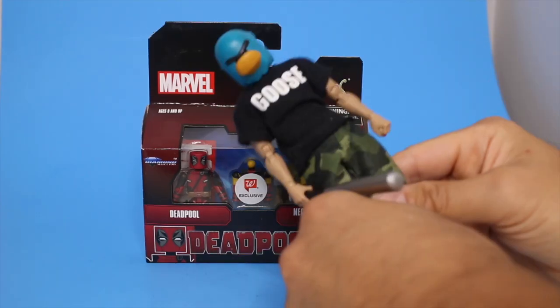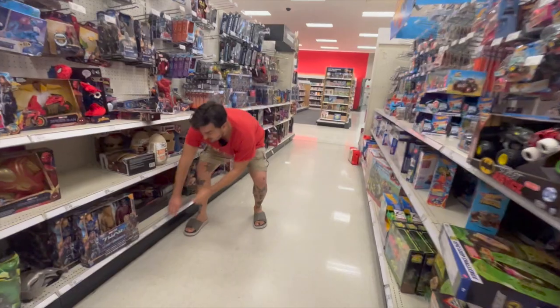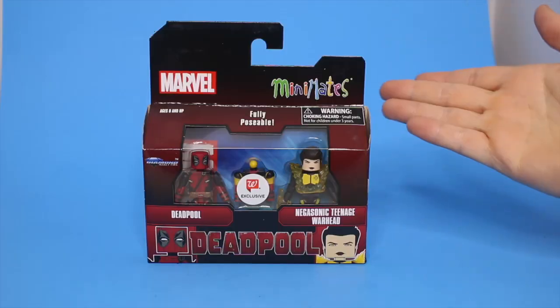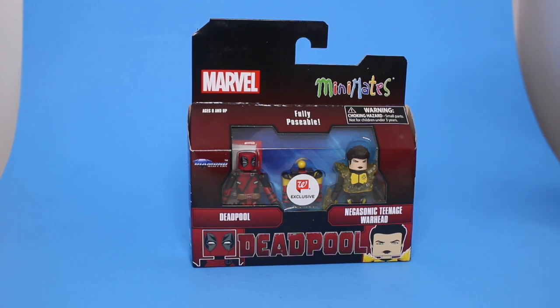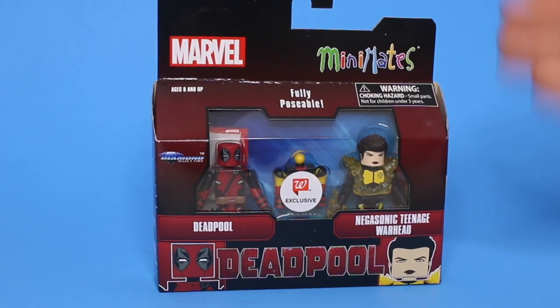Yo everybody, it is Rocco the great — superstar artist, creator of Goosefaba, toy hunter extraordinaire — coming to you with another toy review. On today's toy review we are coming to you with the now canceled, but then not really canceled...